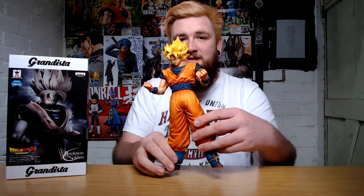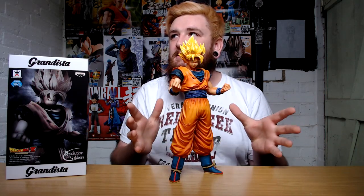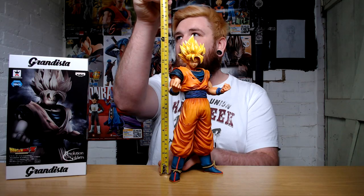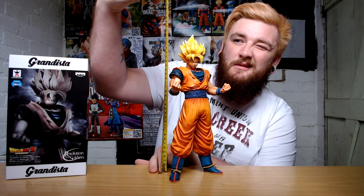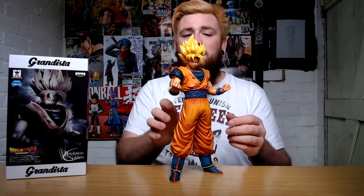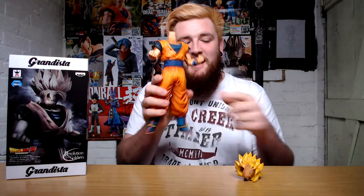So this is the actual figure itself and as you can see it is pretty big — in fact it is roughly just under 13 inches, which is pretty awesome. It does come in three parts: the head and the torso, which I'm not going to pull apart because it took ages to get together, and the torso and the body as well.